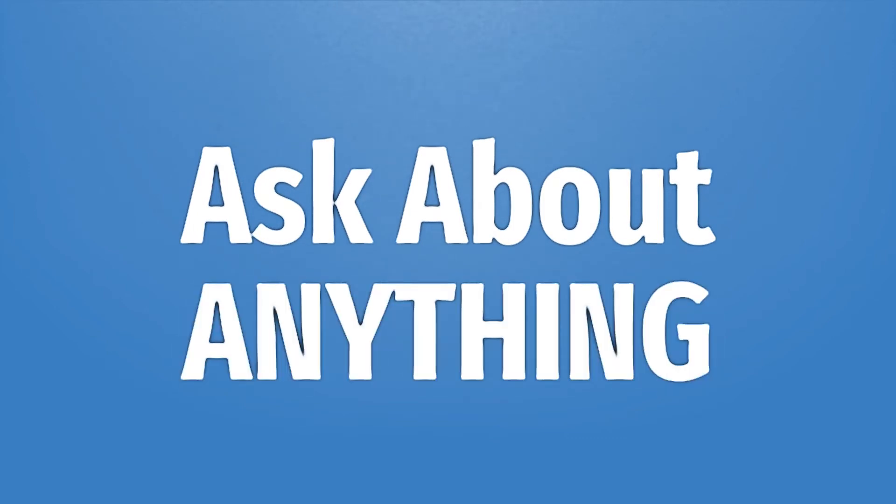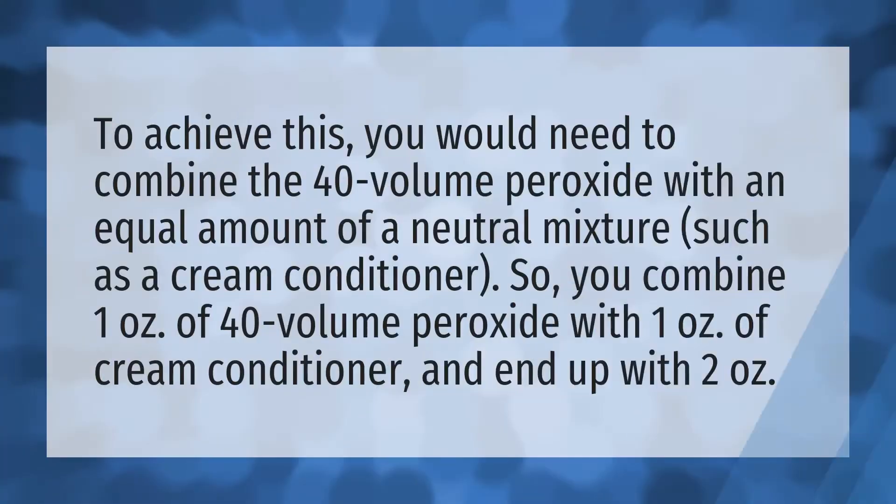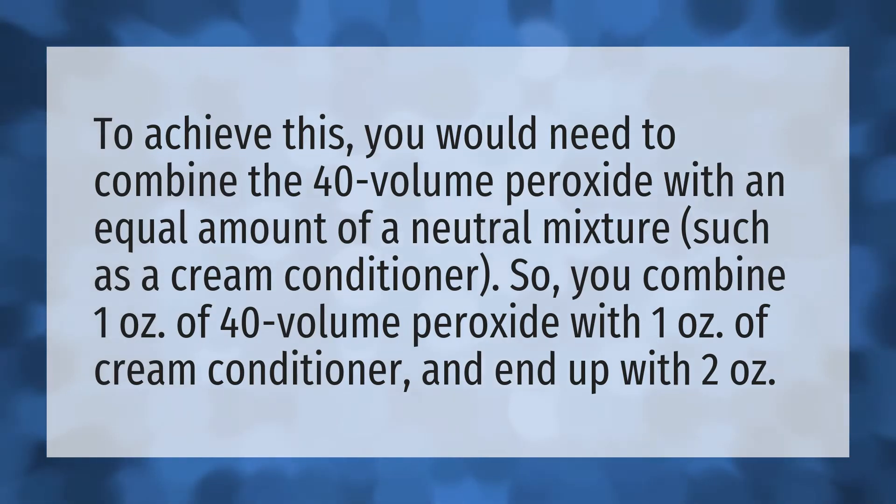We bring you the answers to all your questions — be better than others, enjoy the benefits of knowledge. To achieve this, you would need to combine the 40 volume peroxide with an equal amount of